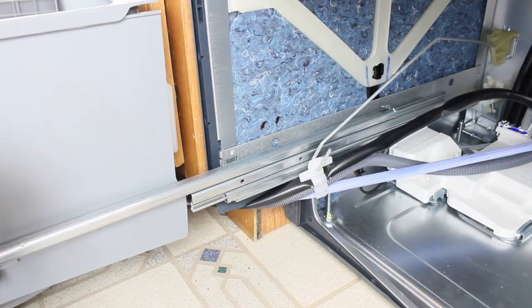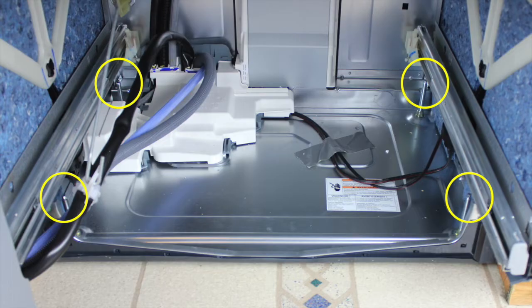Check that the unit is level by placing a level on the front edge of the cabinet and the side rails. If adjustments are necessary, the leveling legs can be accessed from inside the cabinet. You may find the supplied hexagonal sockets useful.